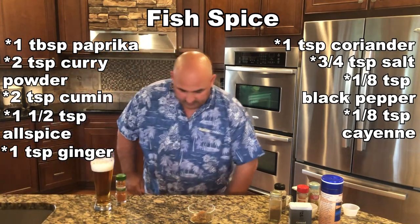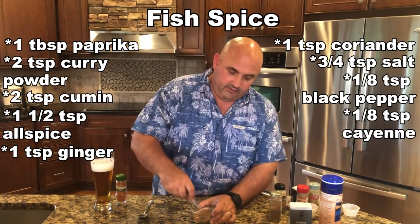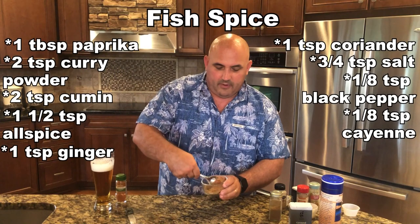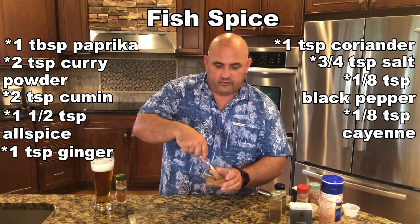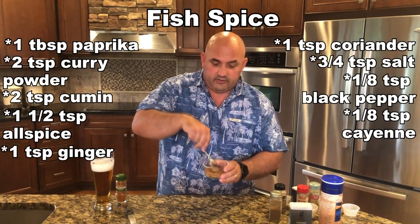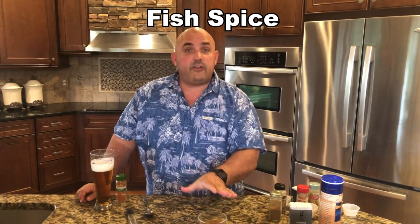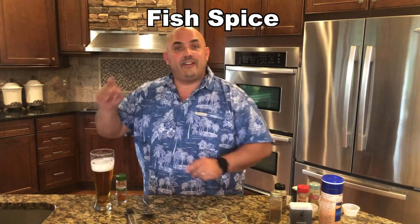We're going to mix it all up. This is going to go into our next step — part of the topping or breading we're going to put on the fish with the panko. Now, you're not going to use all of this — there's extra for another time. You can put this on just fish, shrimp, or anything you want. It's a fantastic rub. Our spices are done, mango salsa is chilling, and now I'm going to show you what we're going to do with the fish.